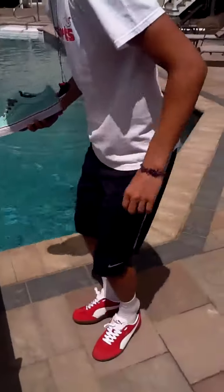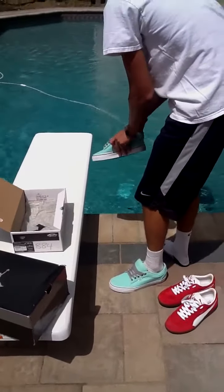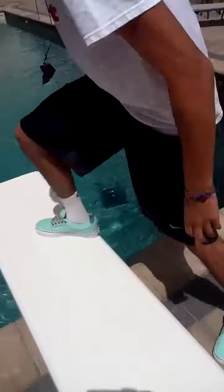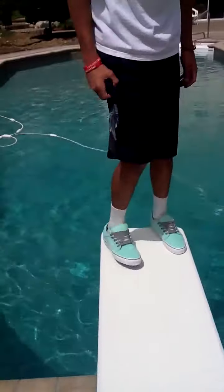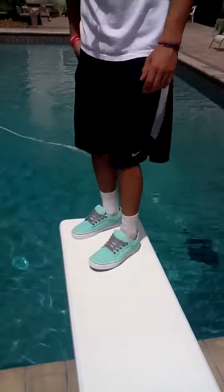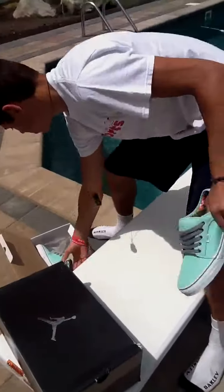I'll show you guys my deep look with my feet. That was the Vans that I got at Zoomies — you've got to pick those up at Zoomies.